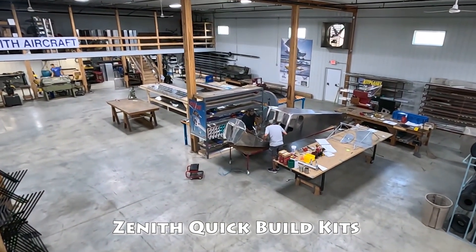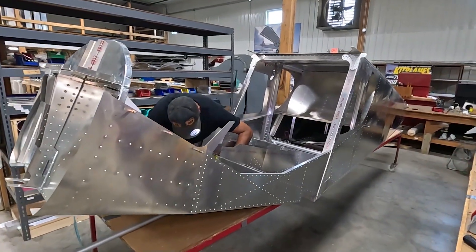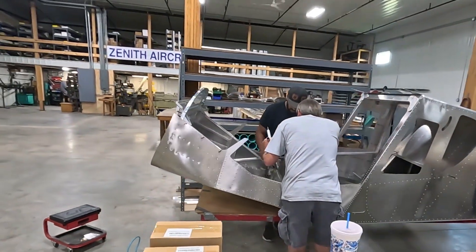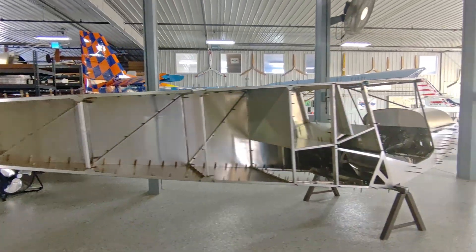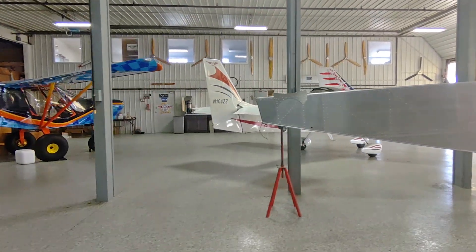We're here in the Zenith Aircraft Factory on the back half of the factory. One of the nice things with our expanded factory is it gives us the ability to do some assemblies. Before, we were always so tight on space that we could make parts and kit stuff, but we were really short on assembly space. Now we have more space to do just that. At Zenith we primarily focus on basic kits, but with these assemblies you can also do quick build kits. I'll have Roger talk about what we do with the quick build kits.